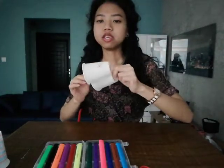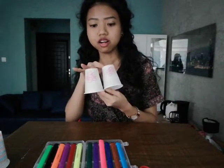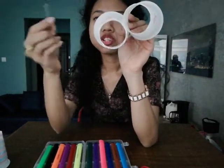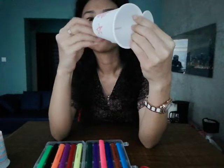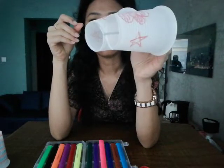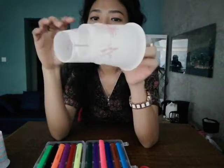The next step is to gather them together. We need the hairpin — just put it in the middle, like this. Can you see? And that's all we have done.